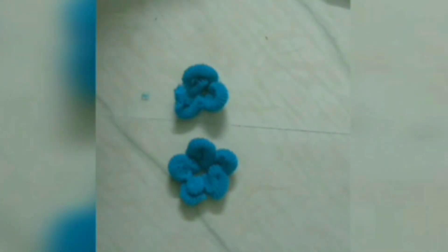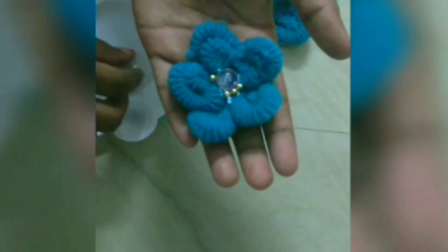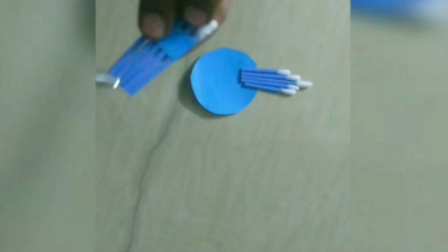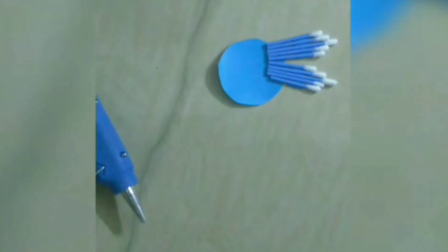We will put the flowers on the other side. I have a bead here and I am going to add a little bit of beads in the bottle. I am going to add a flower. I am going to add a round paper and add a little bit of space.